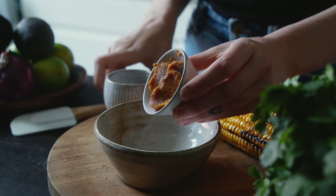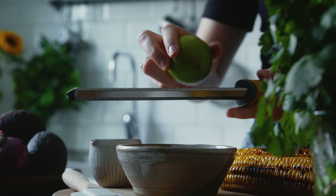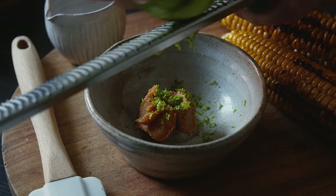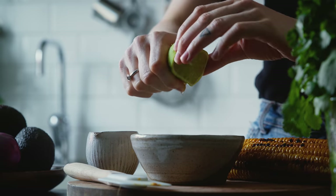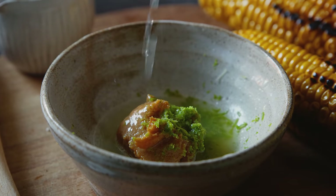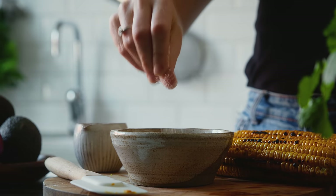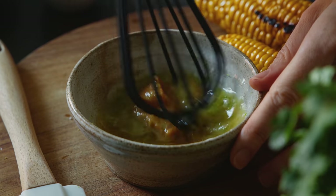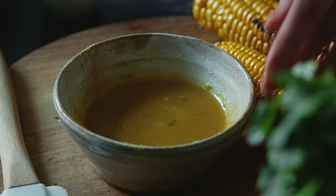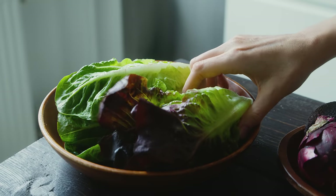First let's make the tangy lime and miso dressing by combining one and a half tablespoons of white miso paste with the zest and juice from one whole lime. I like to use a microplane to zest the lime, but a box grater works too. Then I add one teaspoon of maple syrup, a pinch of salt, and one tablespoon of olive oil to carry and combine those flavors. Give it a good mix and taste — it should be quite sharp, but if it's too sharp add a little splash of water and mix again.